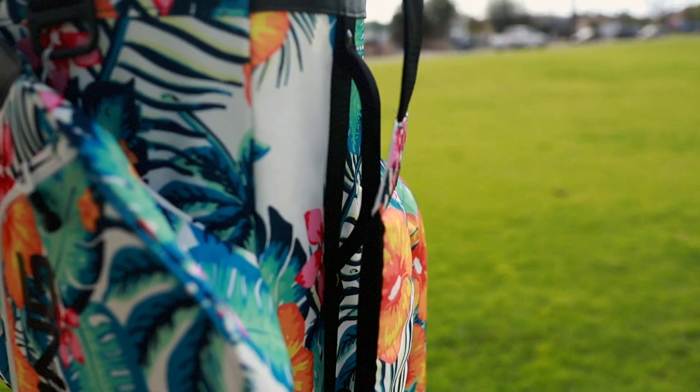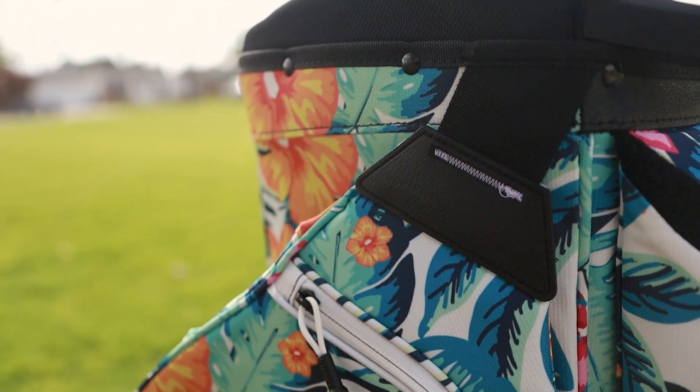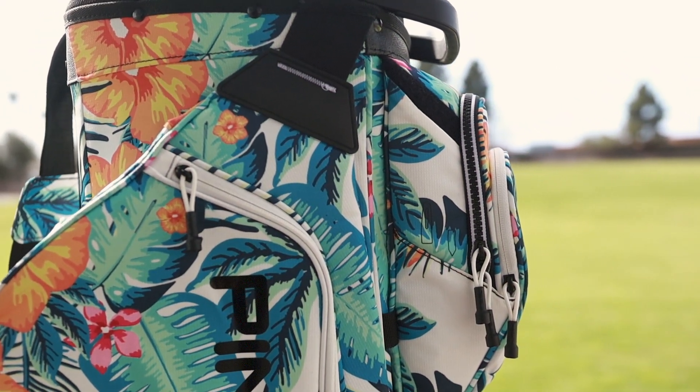These do seem to be high friction areas, and it is just a canvas material that will wear as friction goes on. Some bags have a little bit more reinforcement — some don't — and that is something I would look out for, as there is no kind of reinforcement on this canvas. I do like how it has this corded material at the top of these cart well straps, and hopefully that leads to a little more durability in that area.